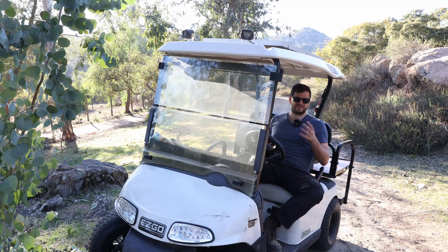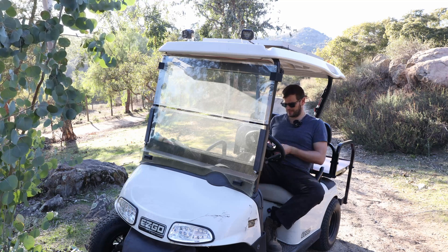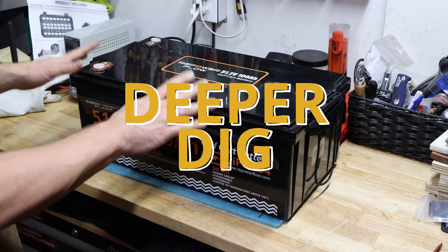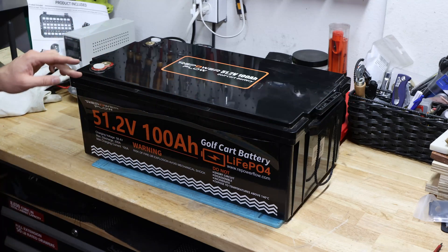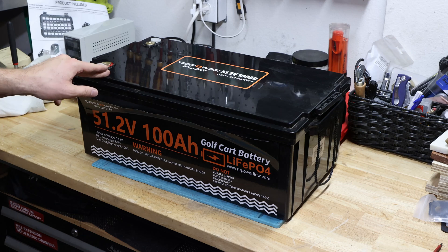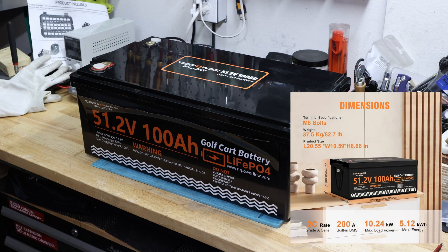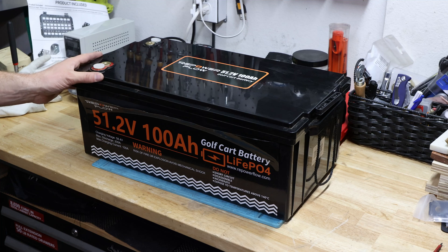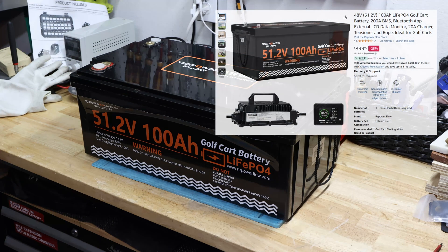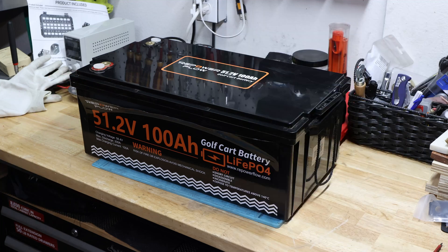Let's look inside to understand whether the build quality is what we'd like to see. That was a good test. Now we're looking more in depth at this battery, opening it up. I also want to give some more detailed information about what this battery is capable of, and I should pull up the current pricing so you understand where we're at.